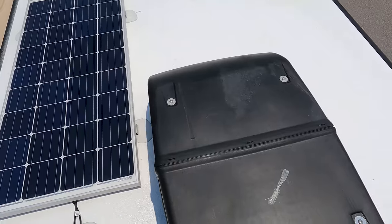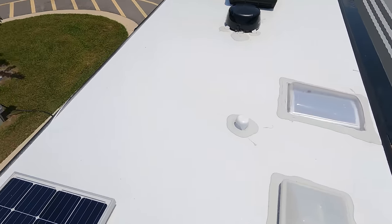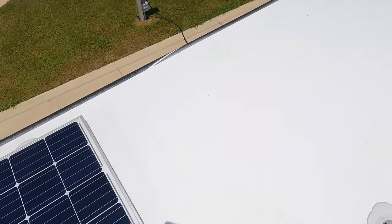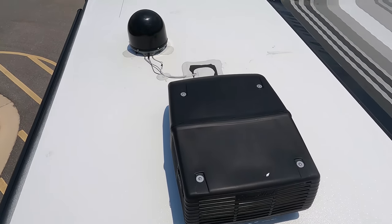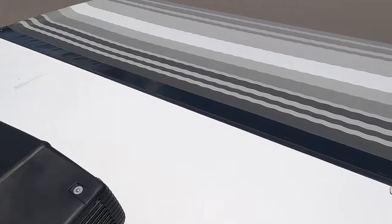Up here on the roof, you can see it's a nice one-piece TPO roof. We have not one but two air conditioning units - I love that. Right here we have a solar panel that's already on the roof, a Winegard digital antenna, and it does have a satellite dish on top as well.